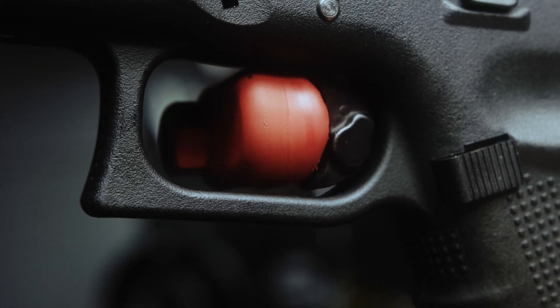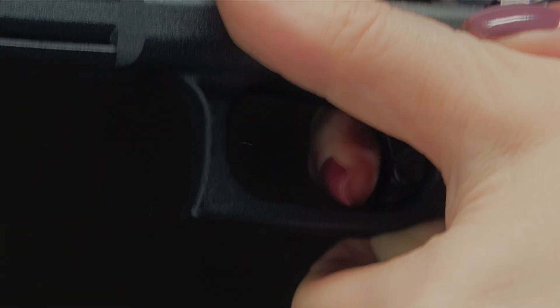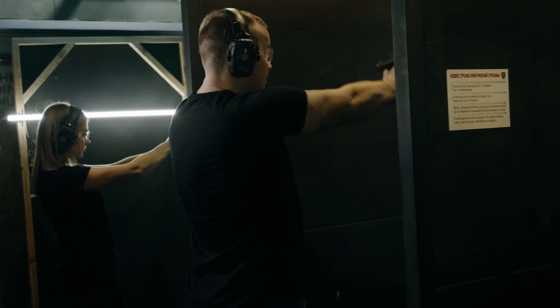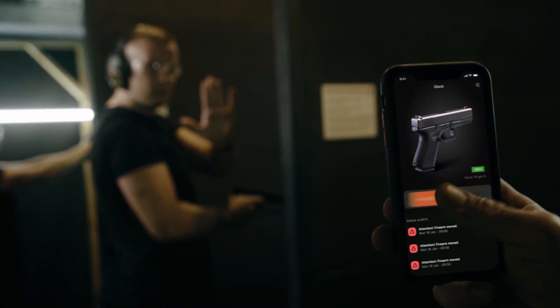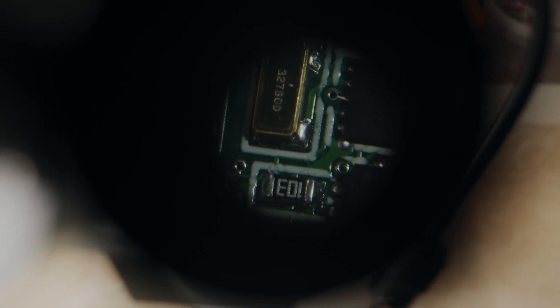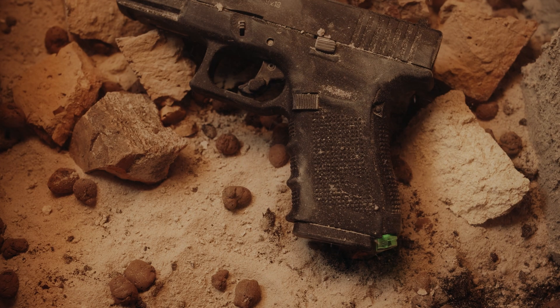Tirelessly tested by robots and dedicated professionals. The trigger is precision machined from aerospace-grade aluminum and connected to modern wireless technology, delivering performance in any environment.